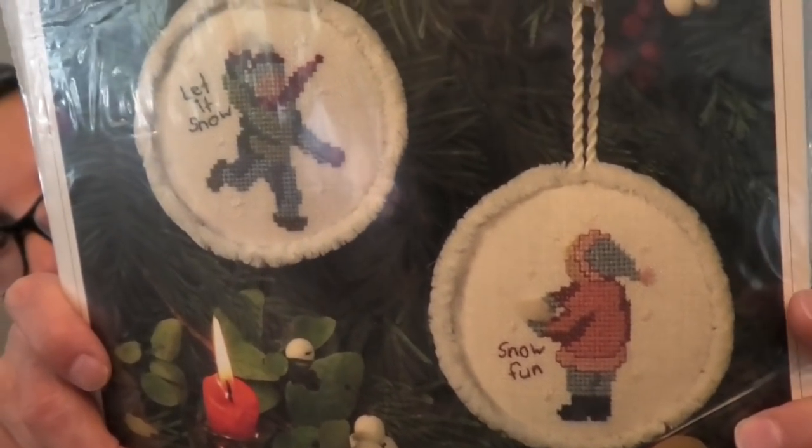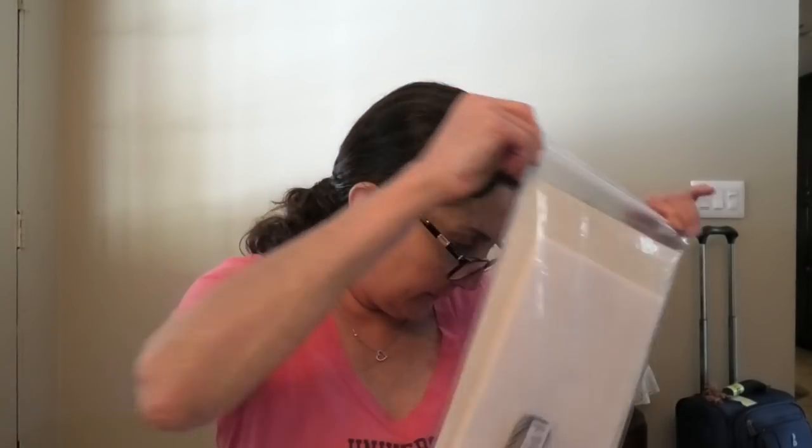Snow Babies by Victoria Sampler — I just thought it was adorable. It came with a little pack of thread and a template. This will be done on white linen — I'm going to pull that white linen out of this package and put it in here. Problem solved. Actually, a linen that's sparkly would look really good too.